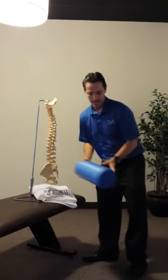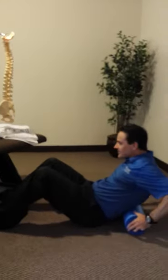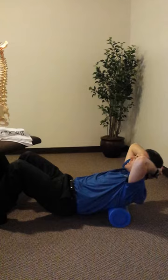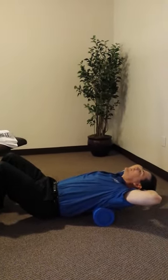What I mean by that is: take the foam roller, set it just above your low back, put your hands over your head, roll up and back until you find an area of discomfort. Take a deep breath in, blow it all the way out, and extend over it.